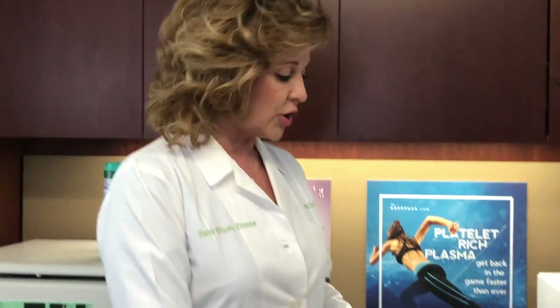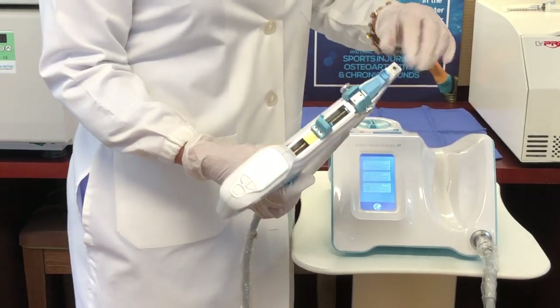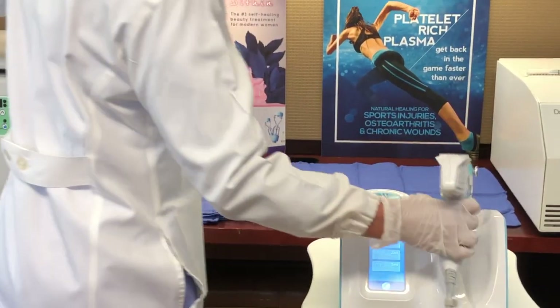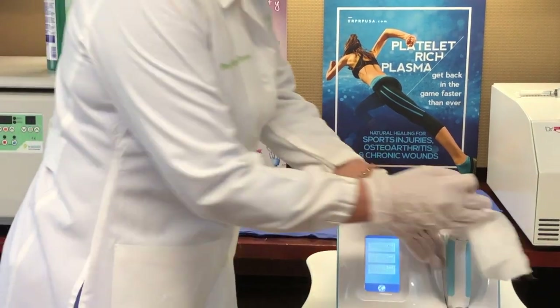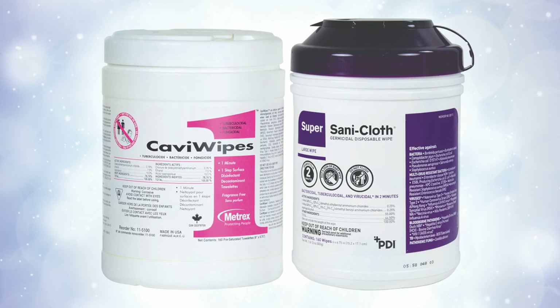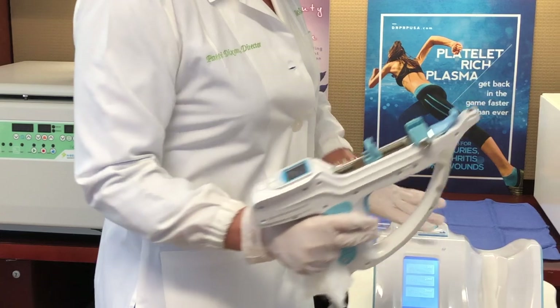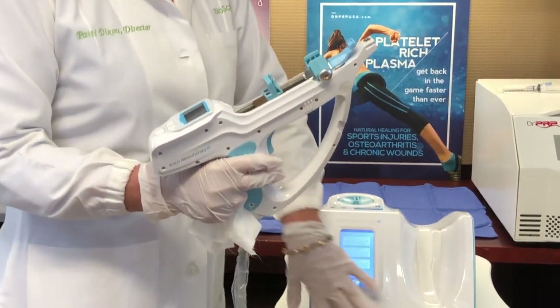Hi, I'm Patti Dixon with Dr. PRP USA. Today we're going to talk about cleaning your automatic injection unit. You're going to want to clean the suction port in between every patient, and you're also going to want to clean not only the hand piece with a cavity wipe, Steri wipes, or some sort of a germicidal wipe, but you're also going to want to clean every part of the console that's exposed to air.